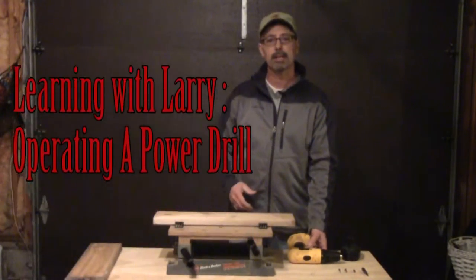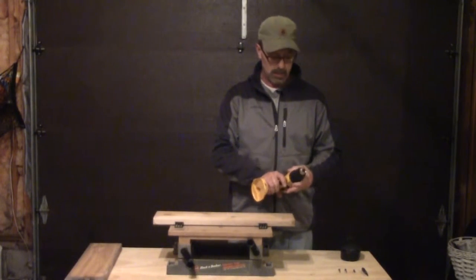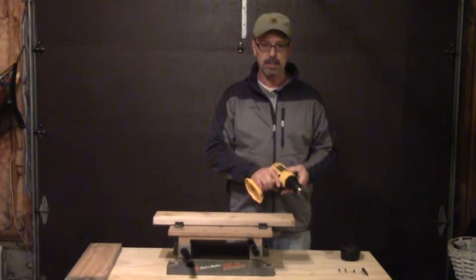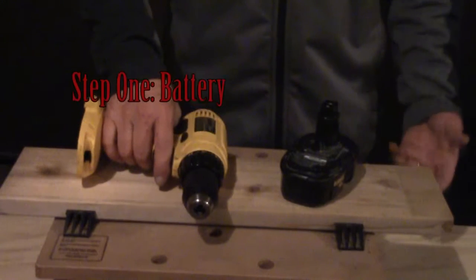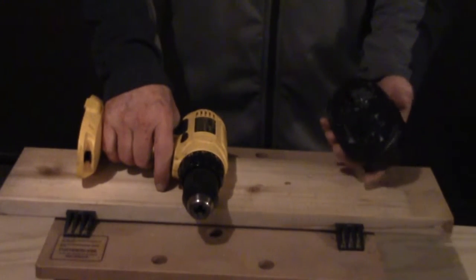Good afternoon, my name is Larry Paquette and today Anthony asked me to show you how to safely operate a cordless drill. Being that this is a cordless drill, obviously you need a battery to get power to the drill.